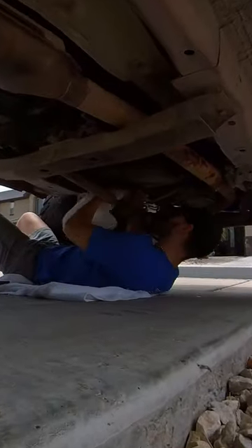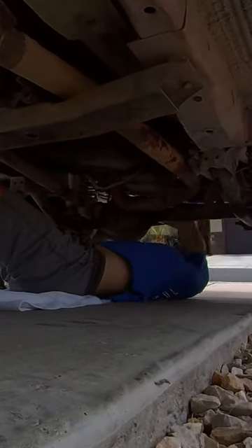Another thing I did early on in my ownership of the Jeep was buy a grease gun and grease every fitting I could find underneath it.